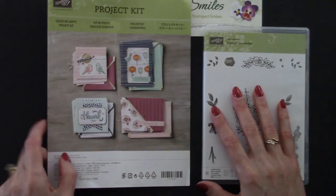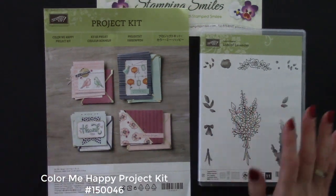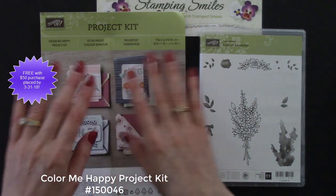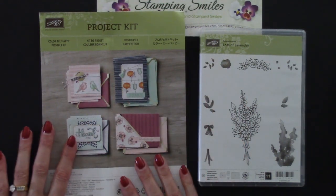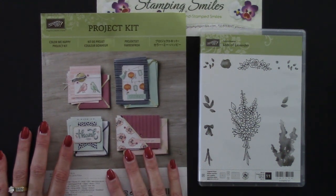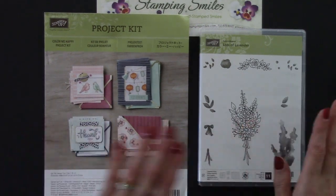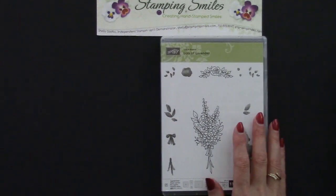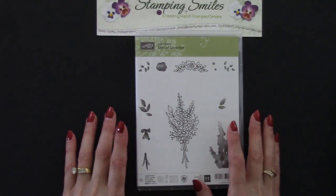On March 15th, Stampin' Up! added 14 Sale-A-Bration gift with purchase items, and one of them is the Color Me Happy project kit. You get the supplies to make four cards each — so 16 cards total. This is a $25 value that you can get for free with a $50 product order by March 31st, 2018, if supplies last. Same with the Sale-A-Bration Lots of Lavender — free with a $50 product purchase, and there's no limit to how many you can earn.